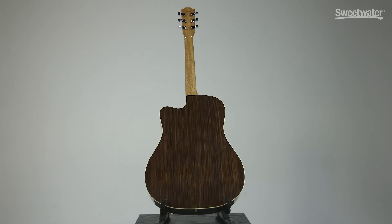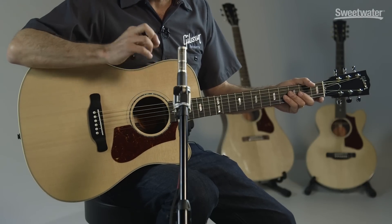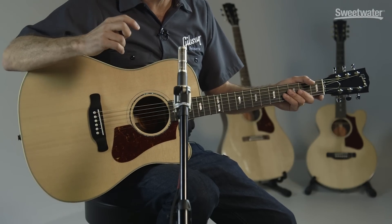This guitar features a rosewood back and sides, mahogany neck, Sitka spruce top, and a dense easy-to-play Richlight fingerboard and Richlight bridge.